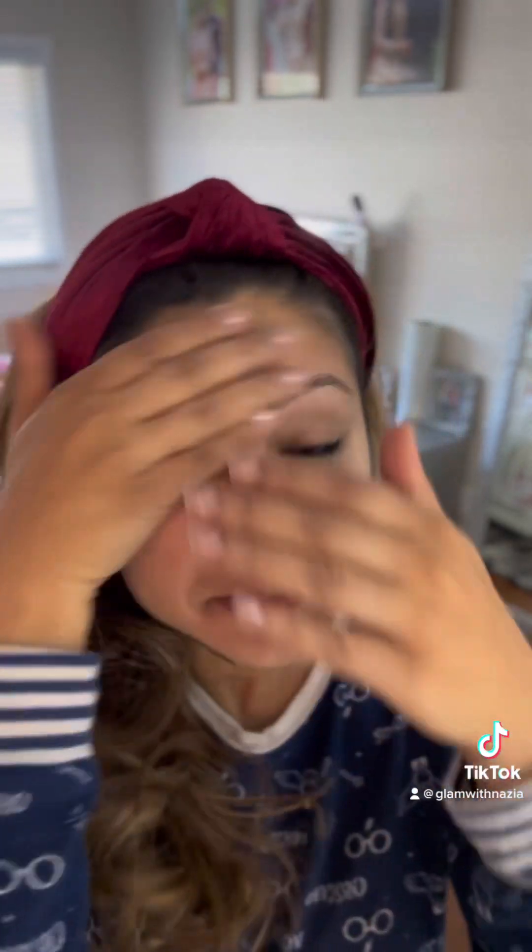I am also drinking a Bengali tea — I love it, so I need some caffeine as well. This is my favorite! Alright, let's start with the primer. I love this — it's so good. You just prime, which helps your skin.